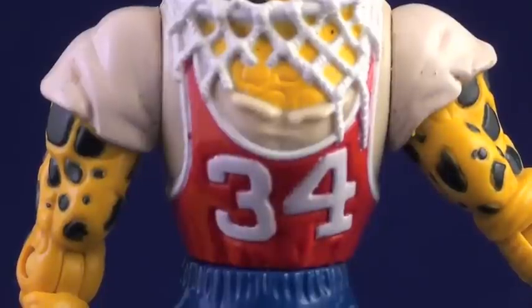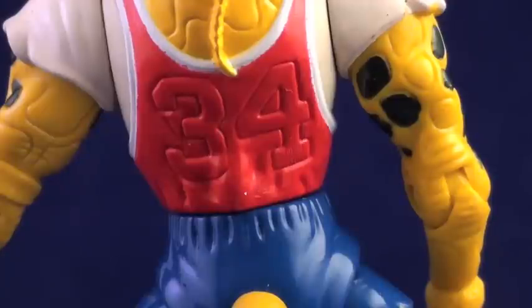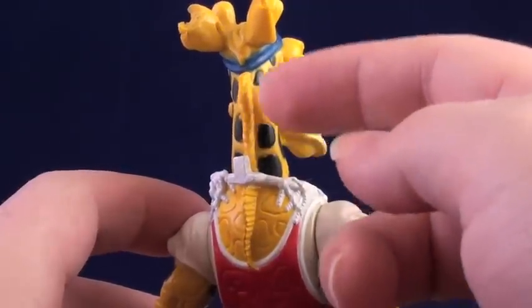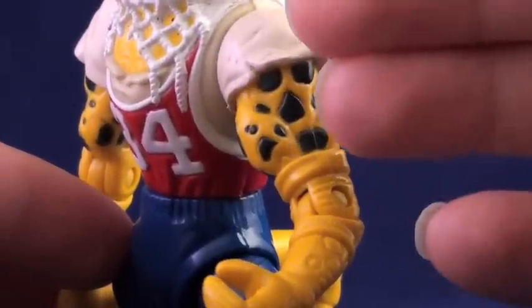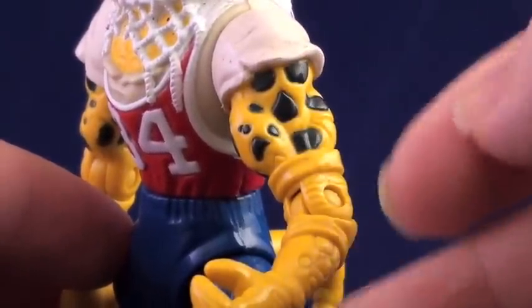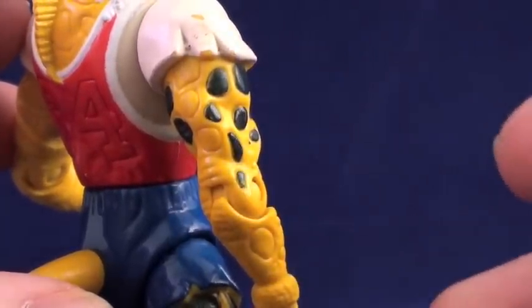Based on research, I'm guessing the 34 on his jersey is a nod to Charles Barkley and/or Shaquille O'Neal. I'm not very familiar with basketball, but both men have previously worn that number. The only gripe I have with his paint job is the way it looks simply a little too incomplete in places — his spots are painted on his upper arms and neck, but not on his forearms or torso.